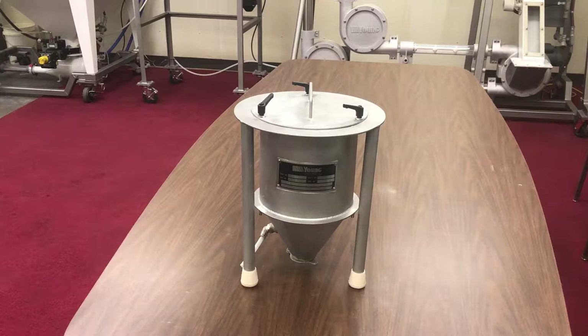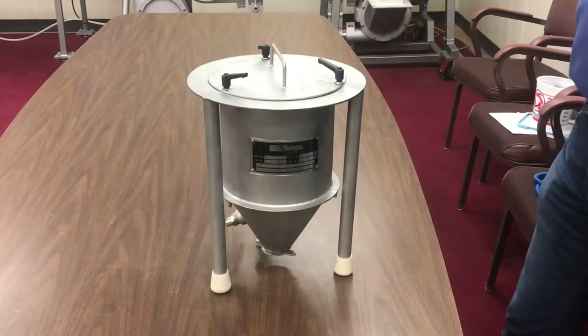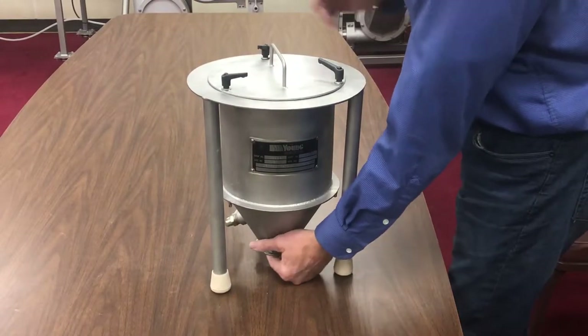The hopper you see is in its packaged condition — this is the way you would receive it. For testing, first loosen and remove the three handles.